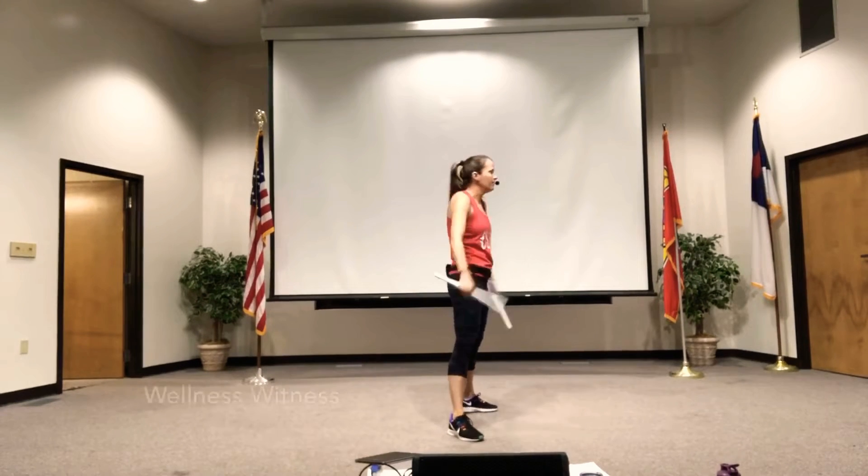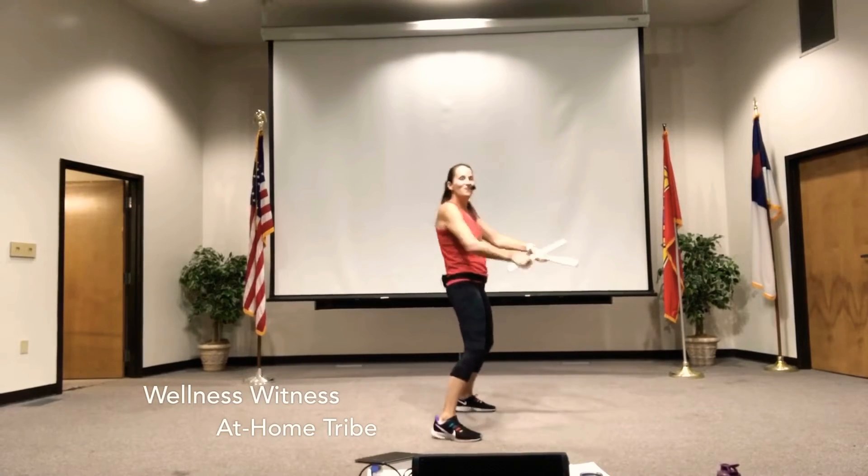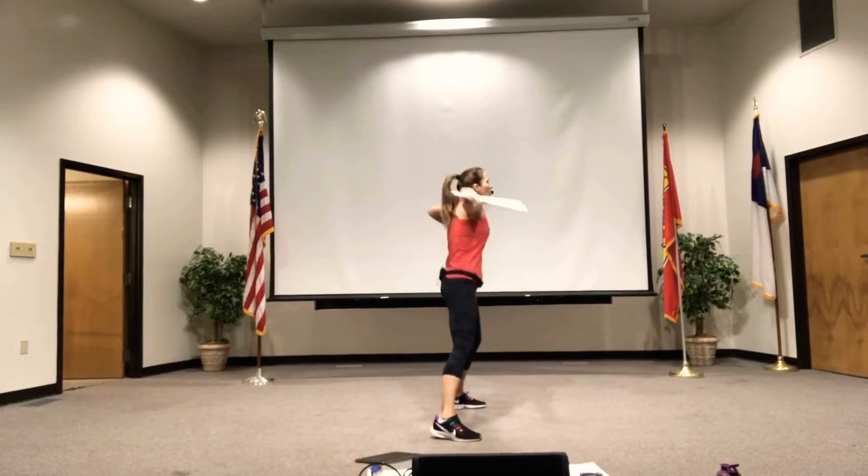We're going to pull, click. Do you remember it? Y'all look good. Here we go. Pull, click.